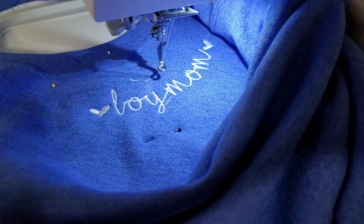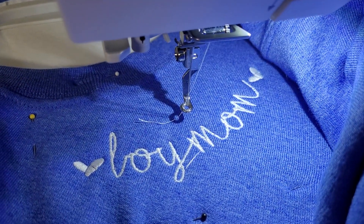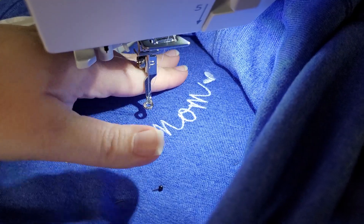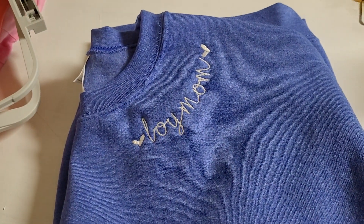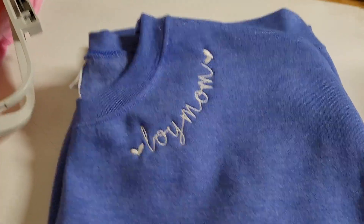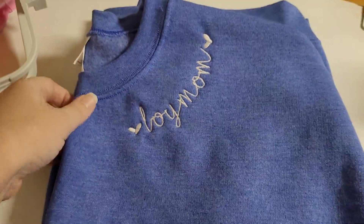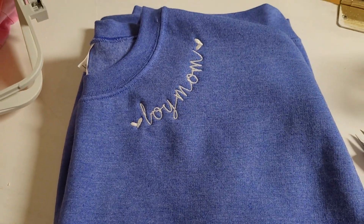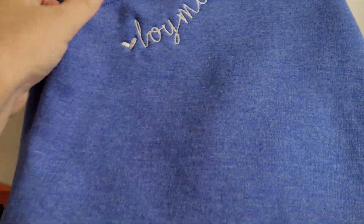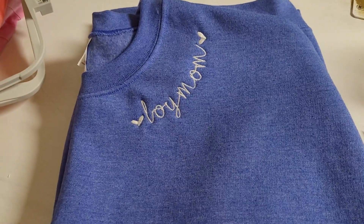Six minutes later — here we are all stitched out, still on the machine. You can tell it is curved. Let me pull it off. Here is the finished product — 'Boy Mom' — it's curved nicely on the collar. I think it turned out really great!